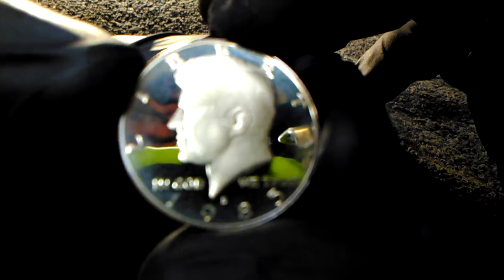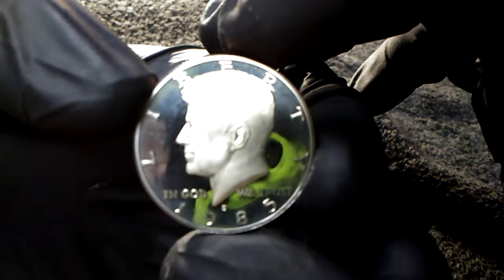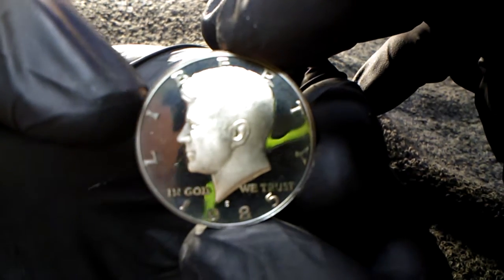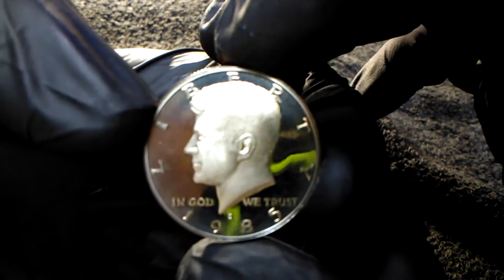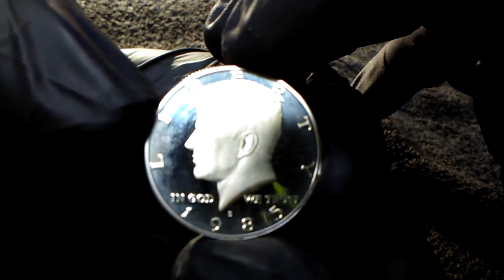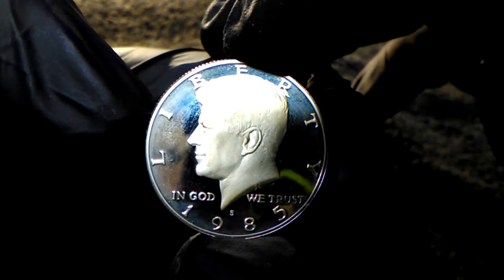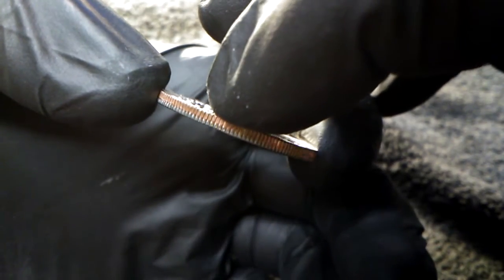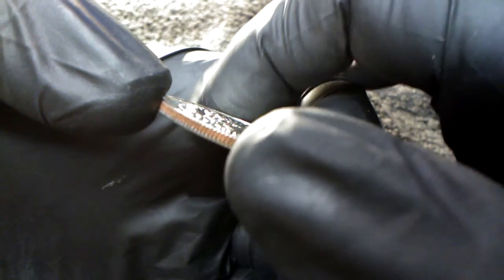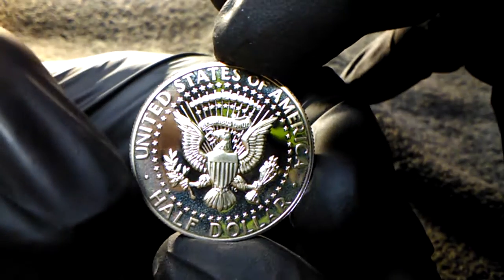Now this one has some frost to it. I picked this up because I couldn't really find an 85 that was in perfect condition. A lot of my proofs are really good. This one isn't really all that bad, but like I said, it's kind of frosty. Reading looks real good on it. The reverse is even starting to frost around the bottom.